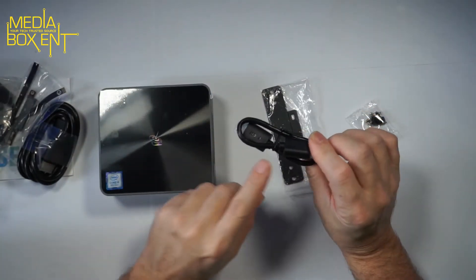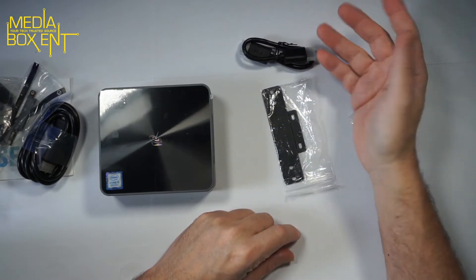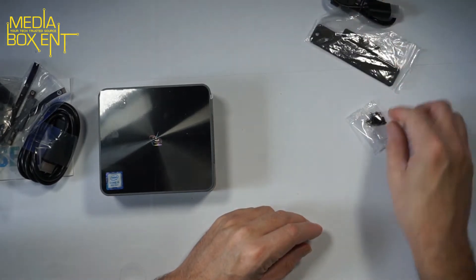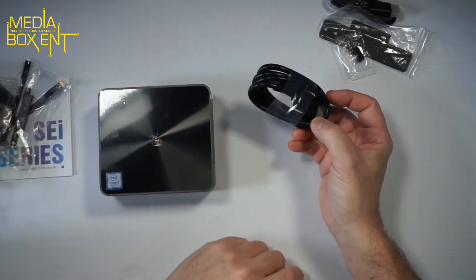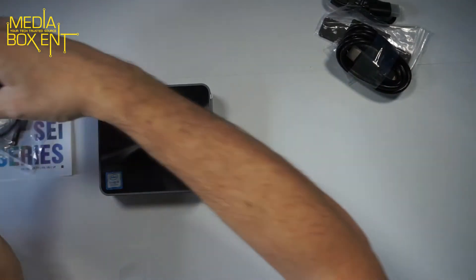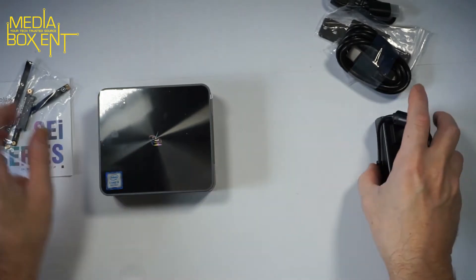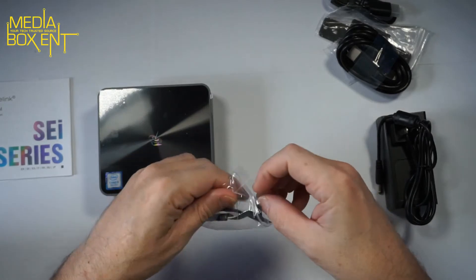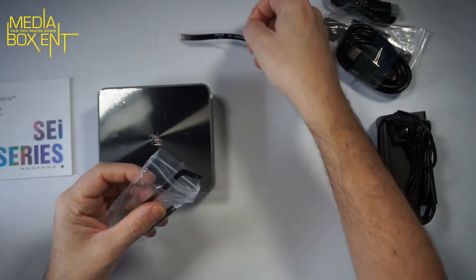First we have a small HDMI cable that connects to the back. We also have a manual, a VESA mount bracket, and screws to mount the unit to the back of your display. There's a long HDMI cable as well. The power transformer supports 110–240V, and there are adapters for your 2.5-inch internal drive. I'll show you how to install it using the included adapter.